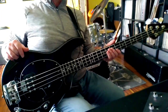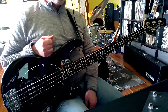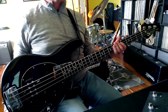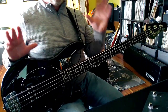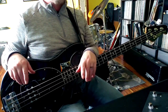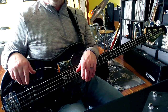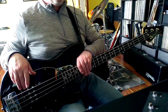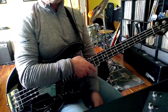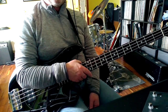Hello everybody, today we're going to do a request — Kajagoogoo's 'Too Shy,' which has given me some workouts, shall we say. I'm going to break it into three separate videos: the intro, the verse, and the chorus separately, because there's quite a lot in it. We'll see how the first ones go. We're going to play along to what he's playing and then I'll show you what he's doing. Cheers.